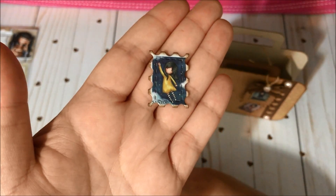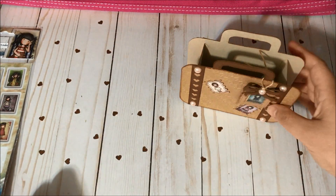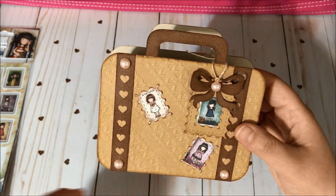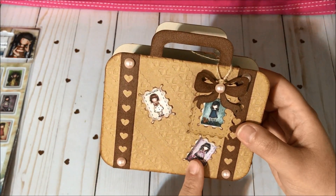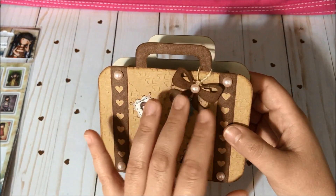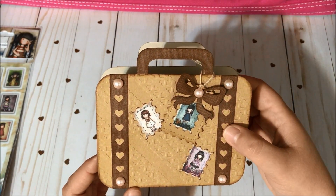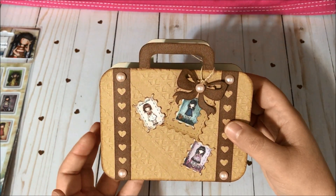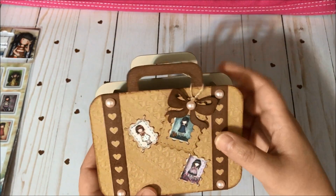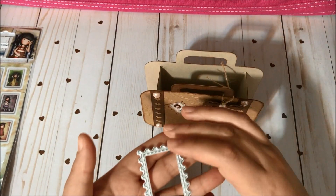Then I distressed the borders, and glued one over here and one over here. I have also glued some flat back pearls with glossy accents to give it a nice touch.